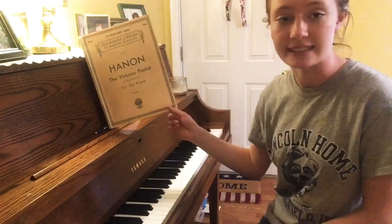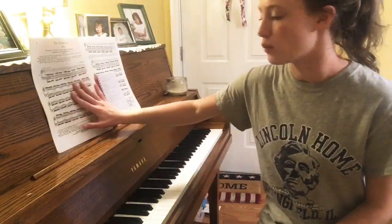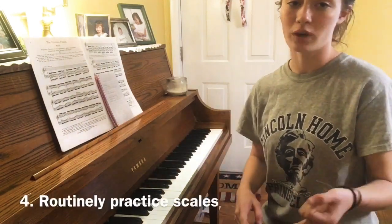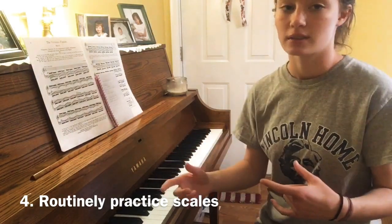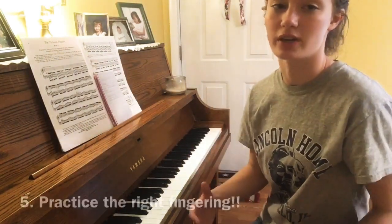I would totally recommend Hanon's 60 exercises. I've only really gone through the beginning of this book, but if you want to work on your technique it's really important to work on scales. You don't want to work on them hours and hours each day, but you should at least spend five or ten minutes on them before you get into your other pieces.